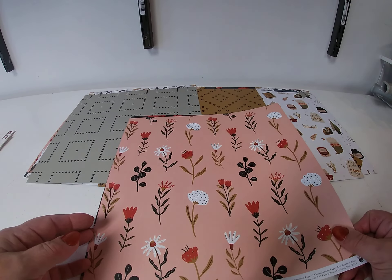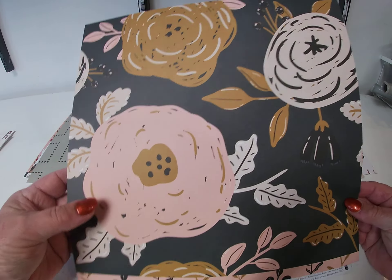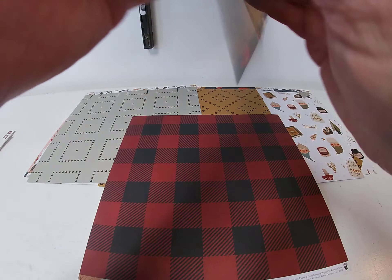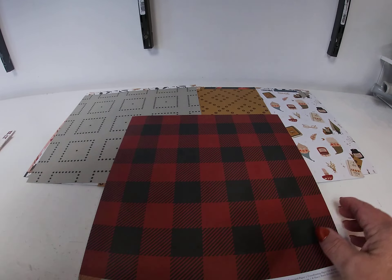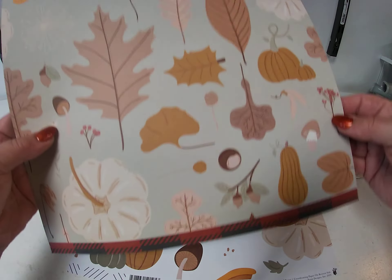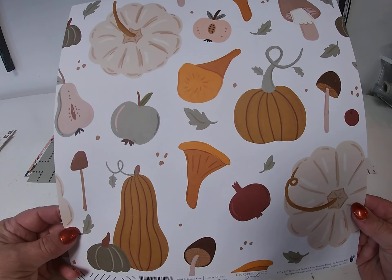Next up we have Feel the Flowers. And the back side. And Autumn Diamonds. And the back side. Cozy Plaid. And the back side. And Pumpkin Harvest.